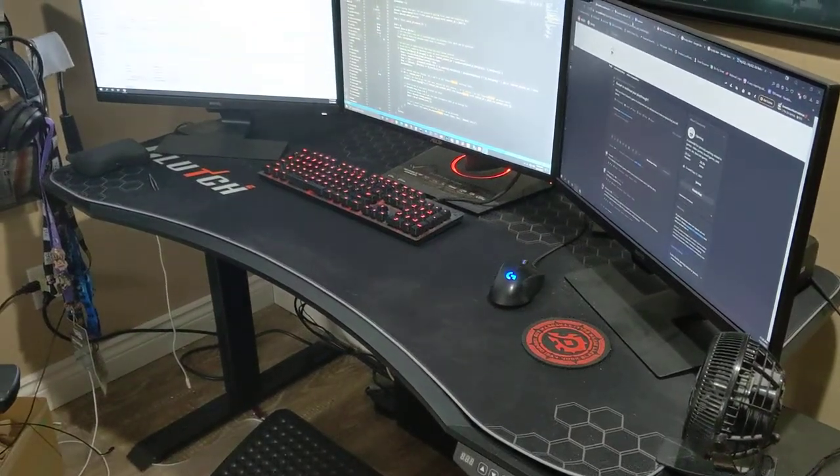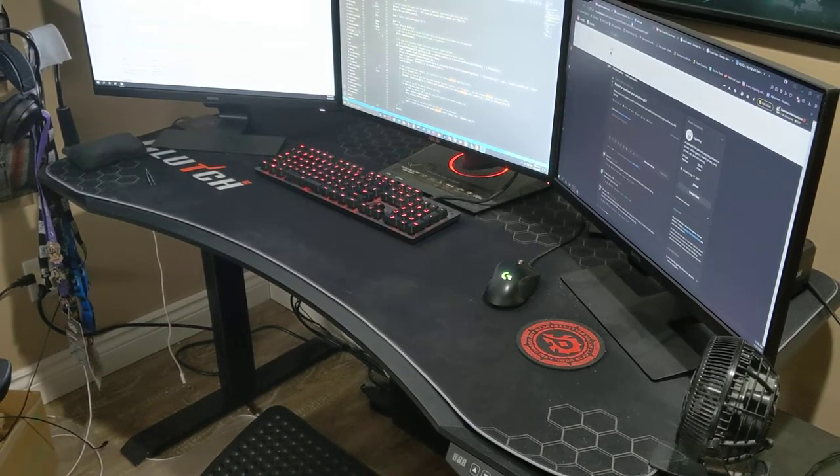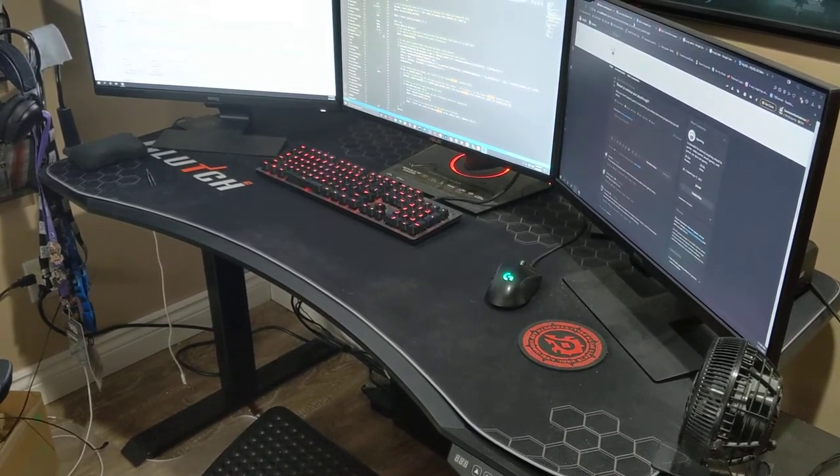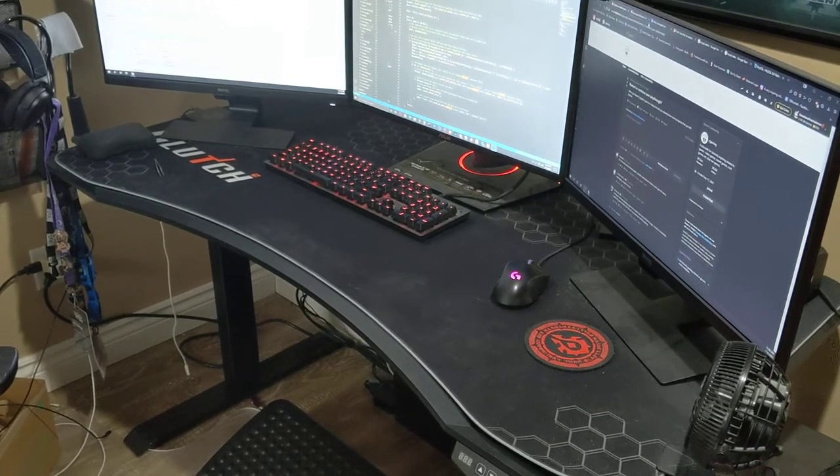After seeing a post on Reddit about this particular desk, I figured I would make a quick video going over the features and basically to answer some questions or curiosities that you may have.